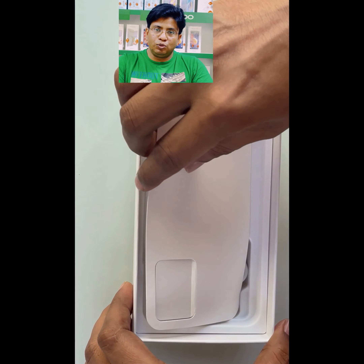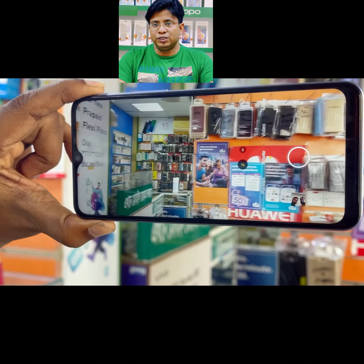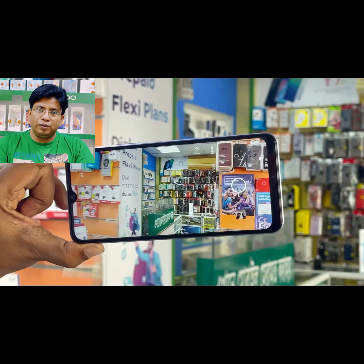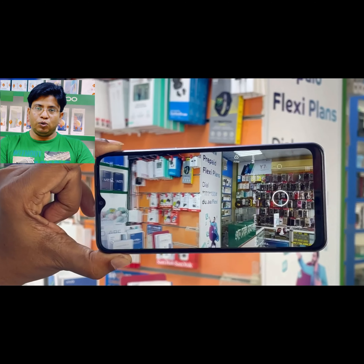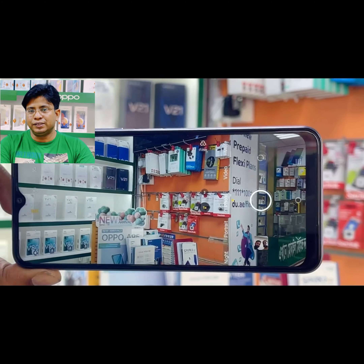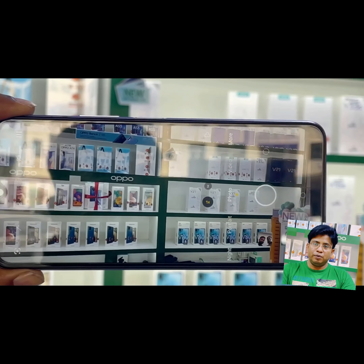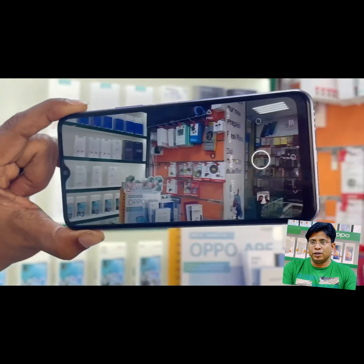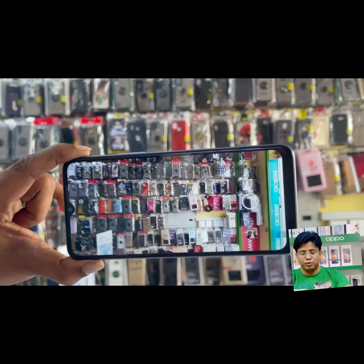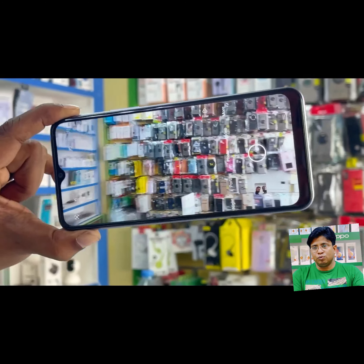Now I am going to show you the camera test of the VIVU Y21T. It has a 50MP main rear camera, and this is a picture taken inside my shop. This is a very nice display — the 6.50 inch HD+ Halo display with in-cell technology gives sharp details and rich vibrant colors. Even very tiny objects are seen very clearly.